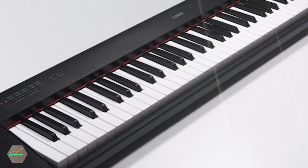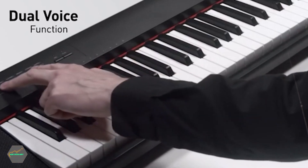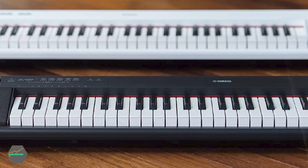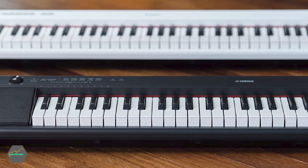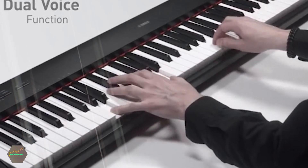All new Yamaha keyboards now include a free three-month Flowkey premium membership. This particular 61-key model is also available bundled with a 12-month Playground Sessions subscription, headphones, sustain pedal, and USB cable from the Playground Sessions online store.